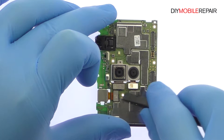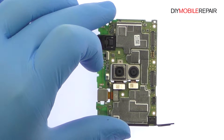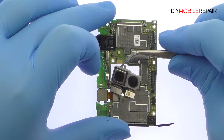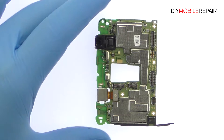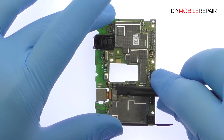Detach the dual lens 12 megapixel plus 2 megapixel Honor 6X rear facing camera from the motherboard. Remove the 8 megapixel Huawei Honor 6X front facing selfie camera.